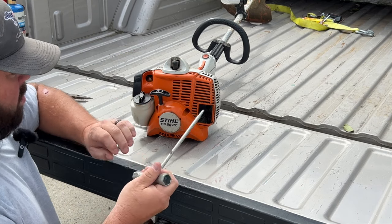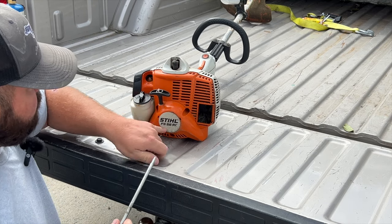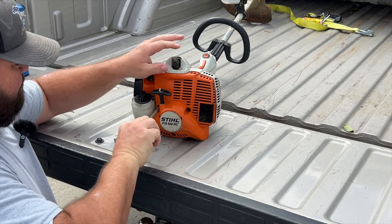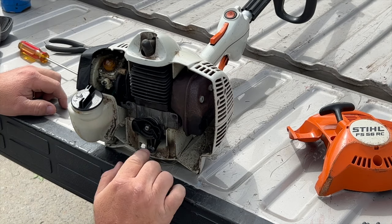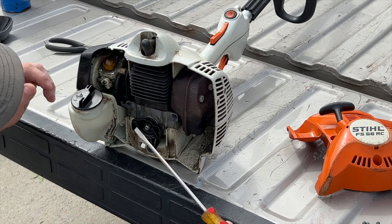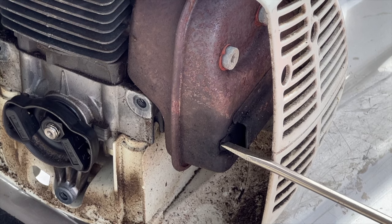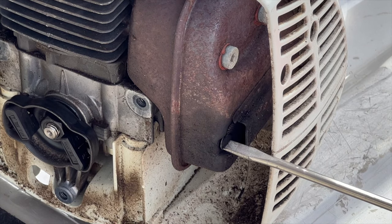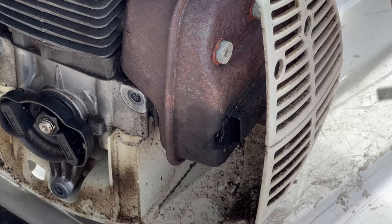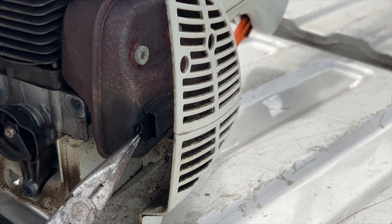What I'm going to start with is just a Stihl tool, and we're going to use the end of it to remove this back cover. There's going to be three bolts holding it on. Once you have the three bolts removed and the cover off, set those aside. Next, grab a flathead screwdriver — there's a flathead bolt right here on the side of the exhaust. We're going to loosen that up.